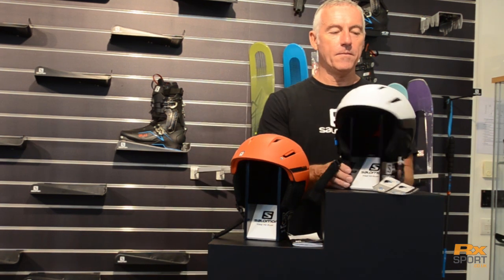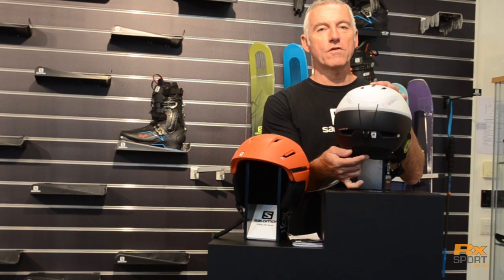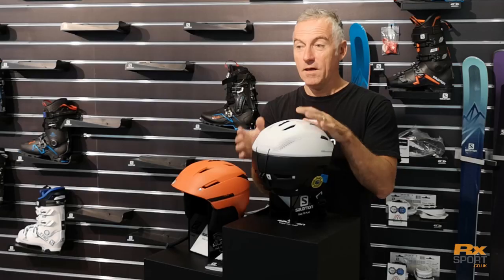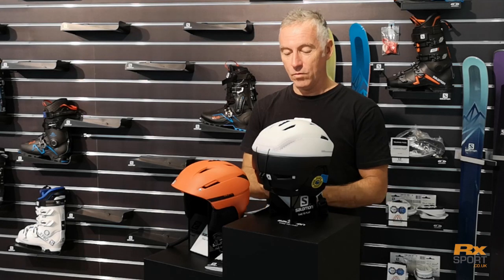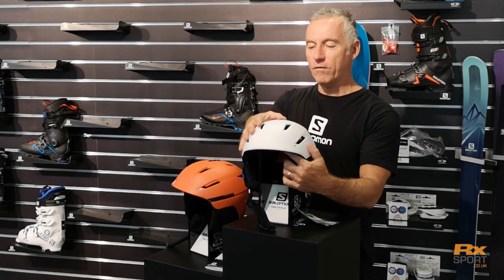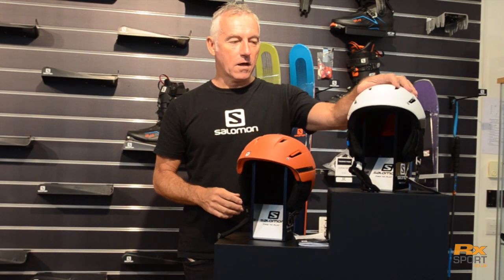Looking at the features, we have the Custom Air pump-up system. There's a little airbag at the back of the nape of the neck here, just to personalise the helmet and make it a bit more comfortable when you're riding around. The vent system is very easy to operate — an on-off vent system on the back of the helmet. That's the top Custom Air version in the Ranger range.